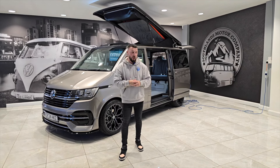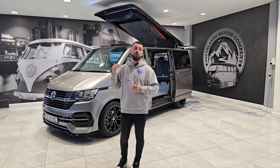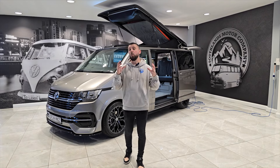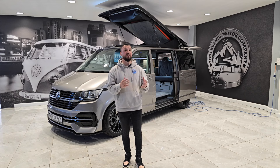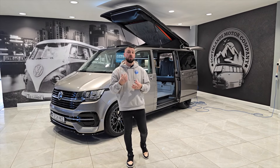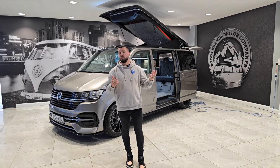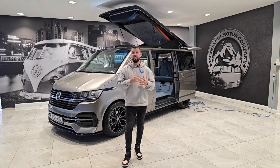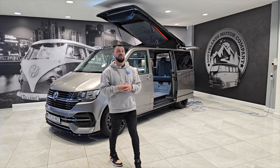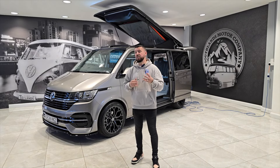In terms of how often you should charge your van: on handover I say to everybody you want to be charging at least once a month, plugging your van in for five to six hours as a minimum. I use my van every single day — I travel to work, pick the kids up from school, and do shopping. But a lot of people have their camper van as a secondary vehicle, and it can sit for a week or two at a time — sometimes even longer.